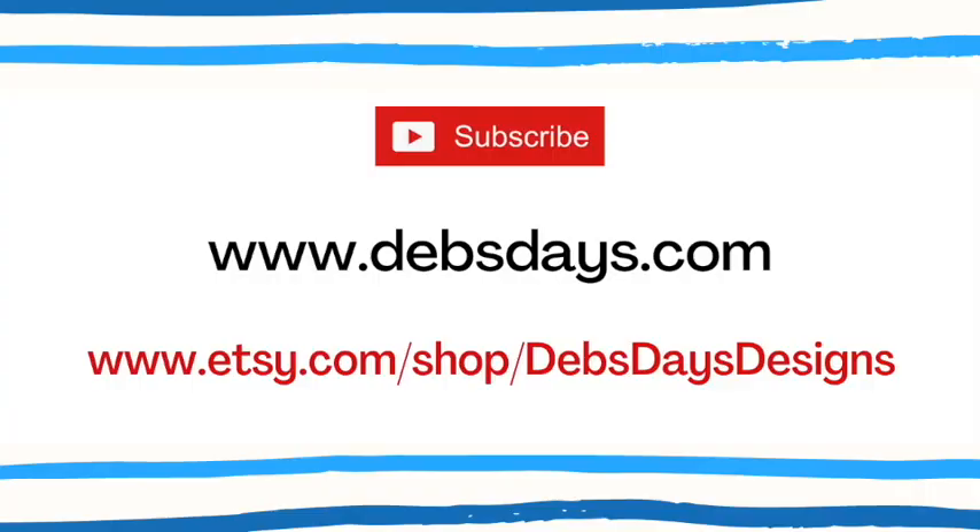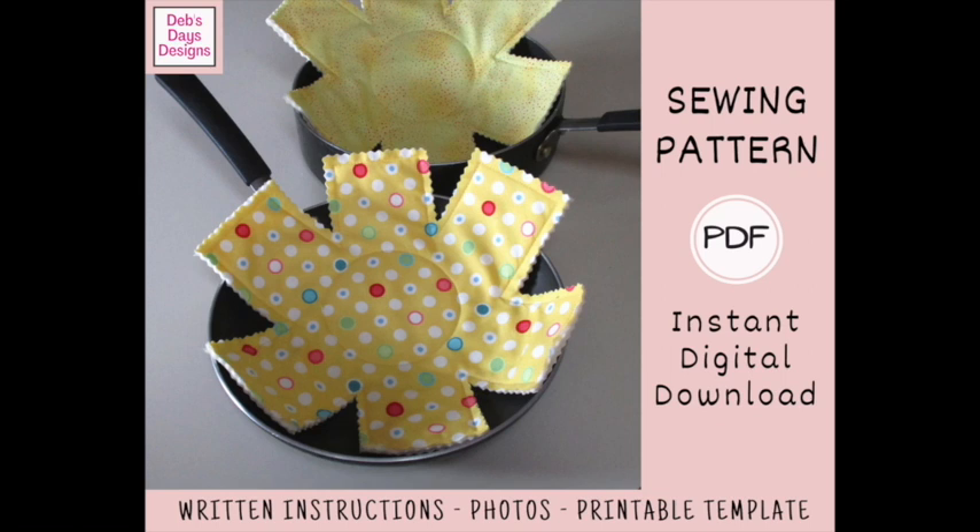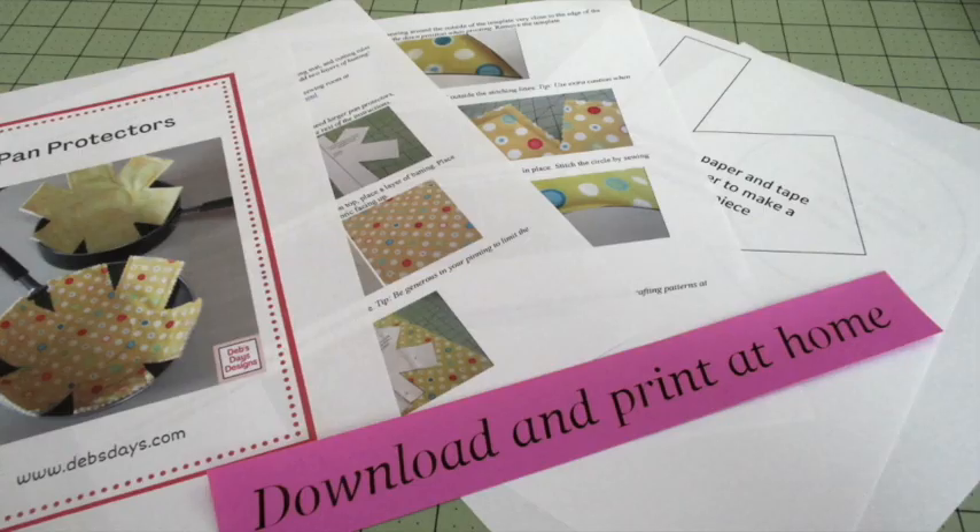Before I get started, I publish new content frequently so be sure to subscribe to my YouTube channel and check out the blog at DebsDays.com for many more sewing and crafting projects. And stop by my Etsy shop Deb's Days Designs where you'll find the written version of many of my projects with step-by-step written instructions, color photos, and in many cases printable templates. Since these are digital patterns you can download them, print them off, and get started on your next sewing project today. I've added links in the description below this video.